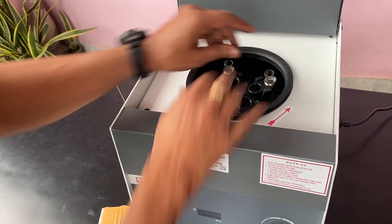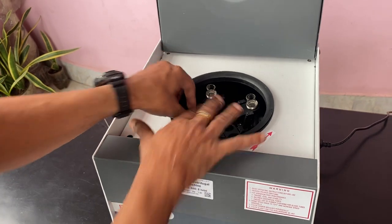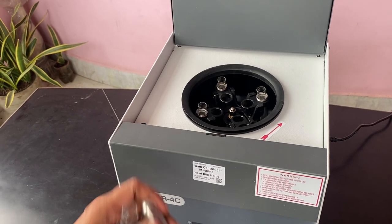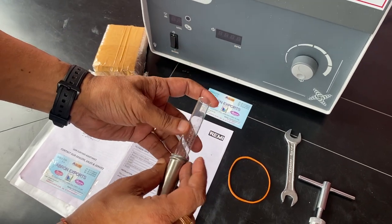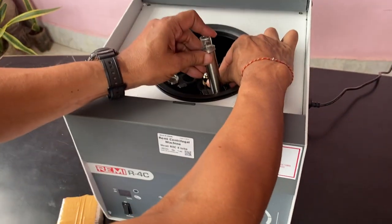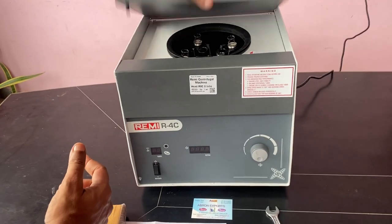All eight tubes should be put in — even if you are using only four. Inside, there is one rubber safety cap for the centrifugal tubes. Put it here. Four tubes are also provided with this unit.